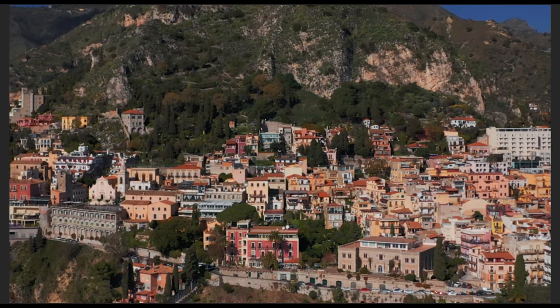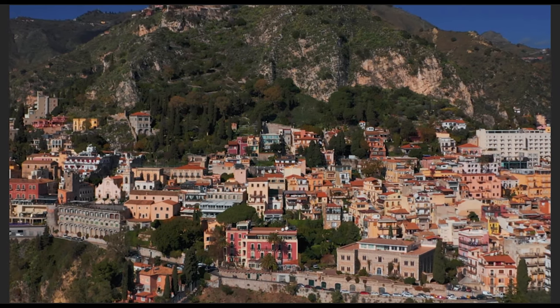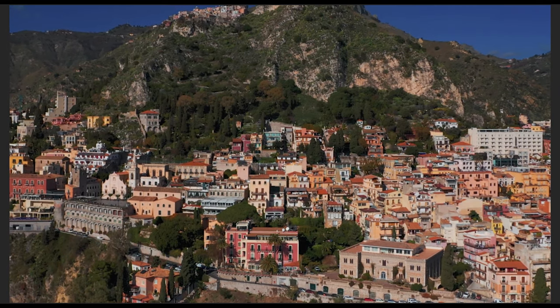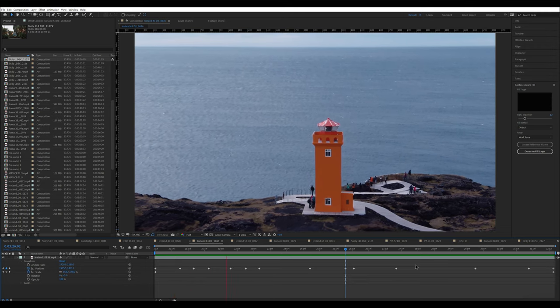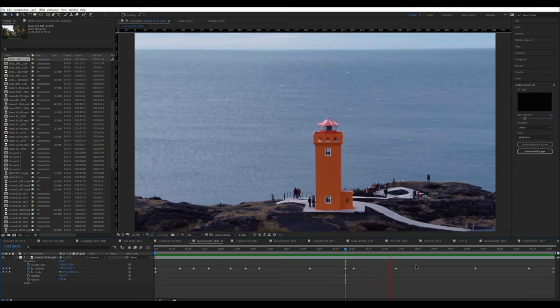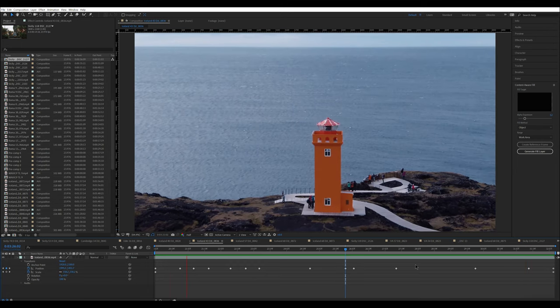It is important to choose a scene with interesting backgrounds and multiple layers. There are some situations that just don't work for these effects. For example, approaching the town of Taormina in Sicily, there is simply not enough depth — background and foreground are too close to each other. Similarly, this lighthouse in northwest Iceland has plenty of space behind the foreground subject, but in this case it's too much space, as there is only the ocean, so we don't get any real motion in the background.